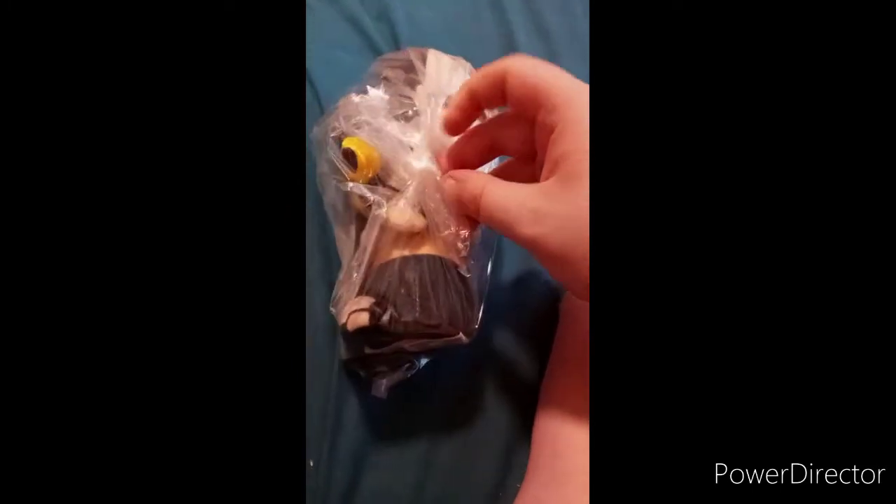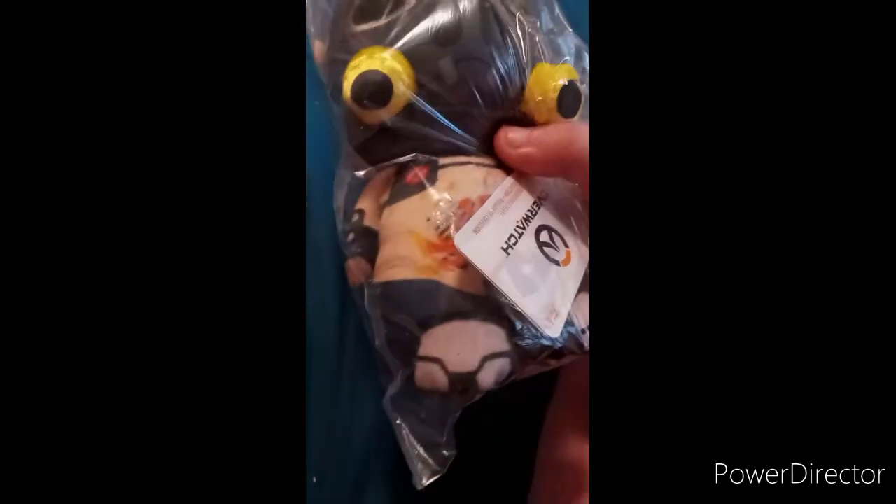Alright guys, so we are doing another unboxing. This time it's going to be on Roadhog from Overwatch. I'm very glad, and yes, this is actually my fourth Overwatch plush. I already did an Overwatch video last week on my Mercy Pop Funko.